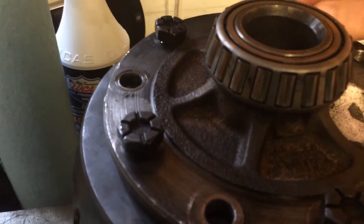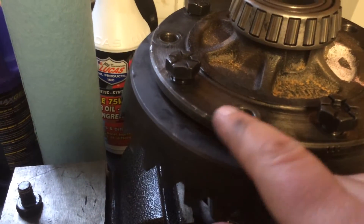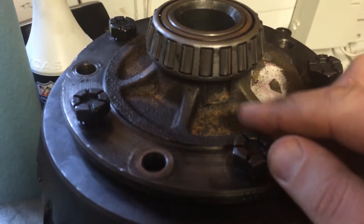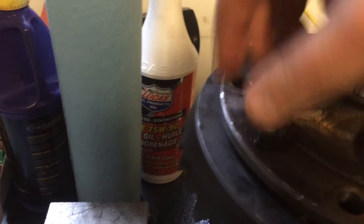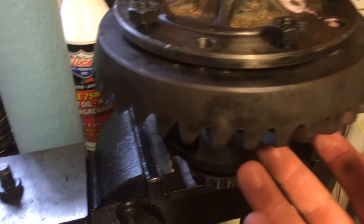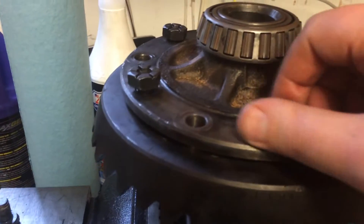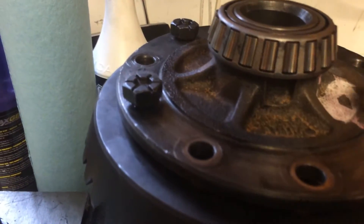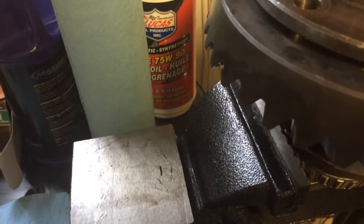What I do is use five bolts and align the holes on the ring gear to the holes on the carrier, and I screw them in. The idea is basically to pull it just high enough for it to stay in place once I remove the bolts.